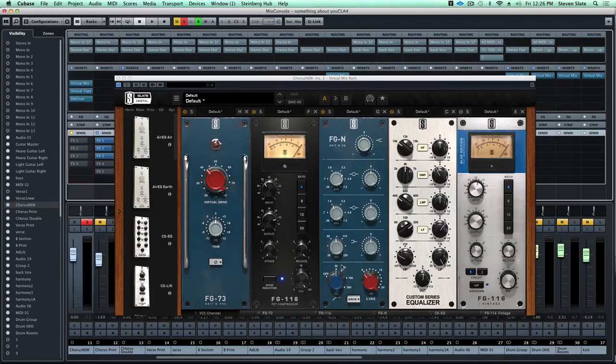Then we have the FGEQ not doing too much, a little bit off from the top with some filtering, then the Custom Series EQ knocking out some 4k, adding some 200 for some beef, and filtering out some low end rumble. Now we have the FG116 Vintage Blue with release at fastest setting, Circuit 1, and the attack at nine o'clock - this is a setting that CLA uses a lot and it works really well, so let's engage that and take a listen.